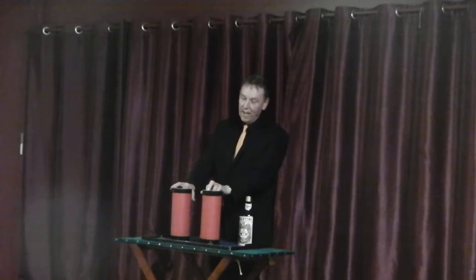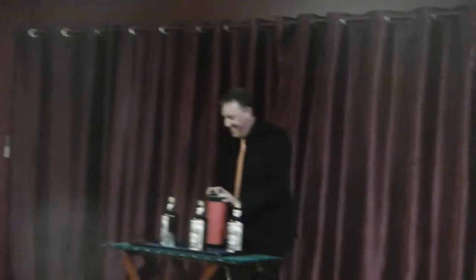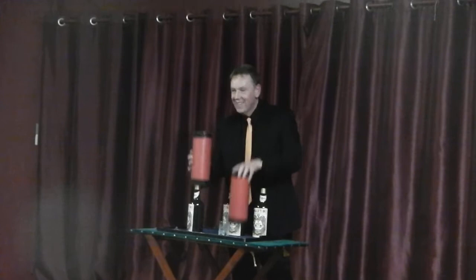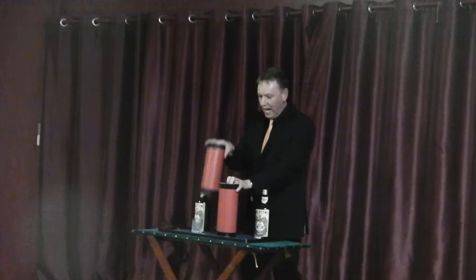That one... Oh, I'm gone. That's not quite right. Too many bottles. Sorry about that. That one goes over the glass. You snap your fingers, there's the glass, there's the bottle. Once again. That one goes... Ah! Too many bottles. That one goes over the glass. There's the glass, there's the bottle.